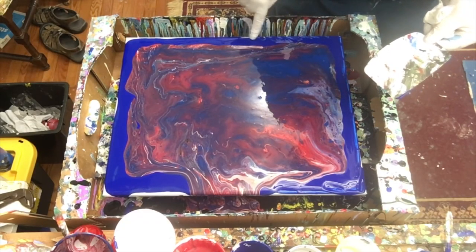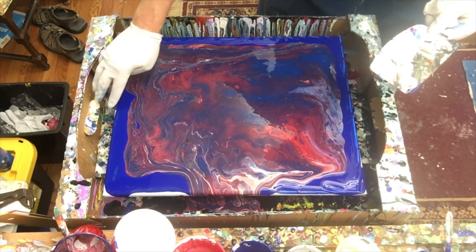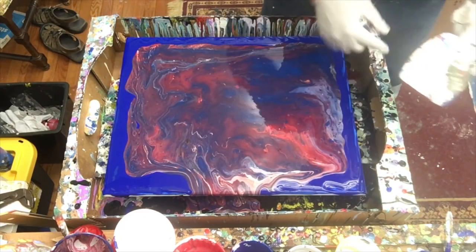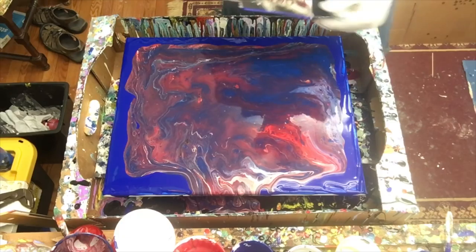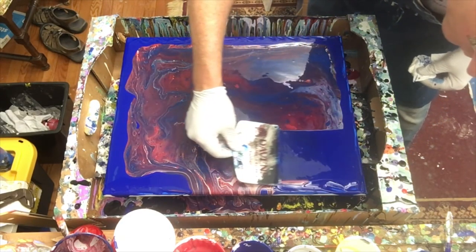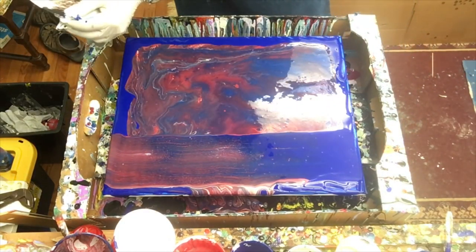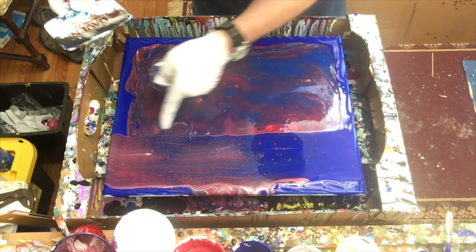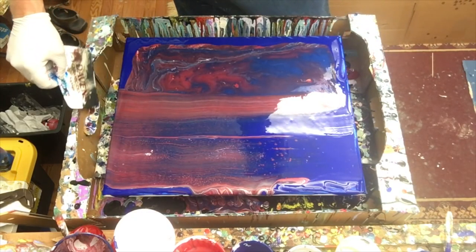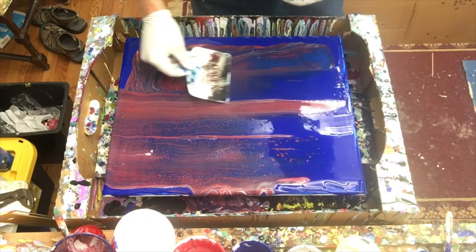I'm going to take my finger and move some of this paint back over the edge, which is kind of ironic because that's what I was wanting to avoid at the very beginning. But that blue is so thick. Let's swipe some of this and see what it does. Oh, that's pretty! The red and the blue are really combining and we've got some nice cells coming through — it's kicking up a really pretty kind of purple. Wiping off in between swipes.